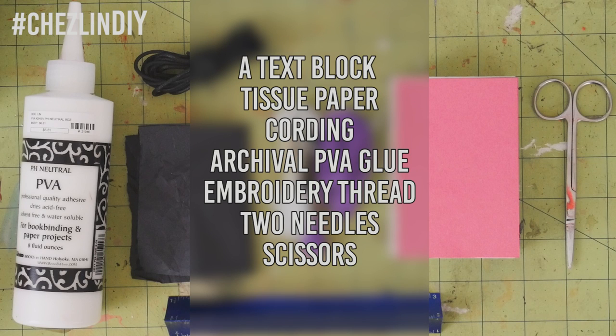So let's get started! You'll need a text block. Since this video is just how to sew a headband, I'm not going to include how to make one of these, but I'll link to two videos where I make two different types of text blocks that you guys can refer to if you don't already know how to make one.